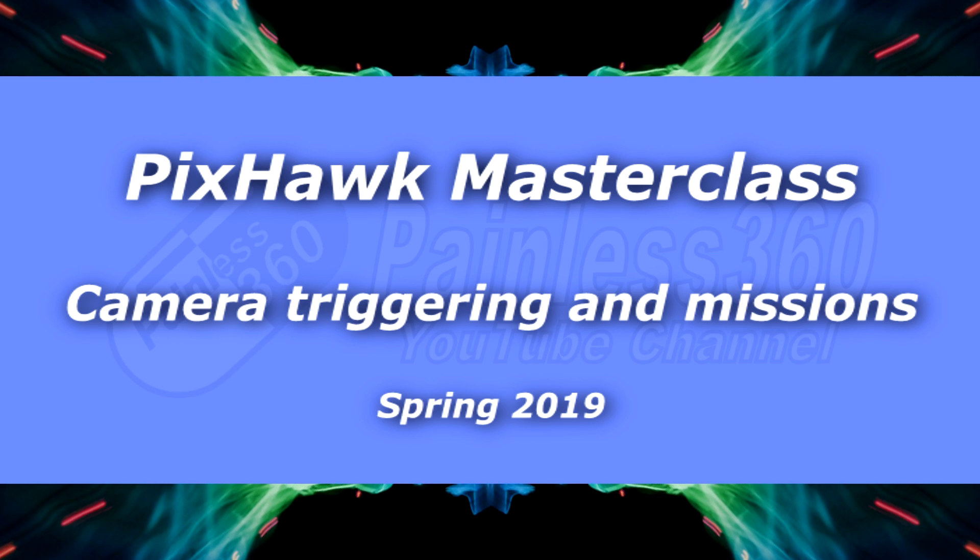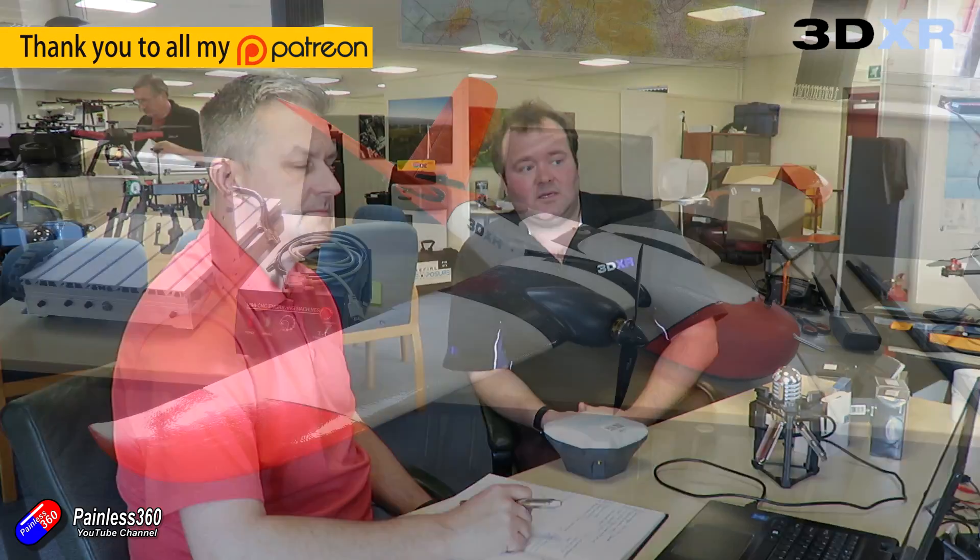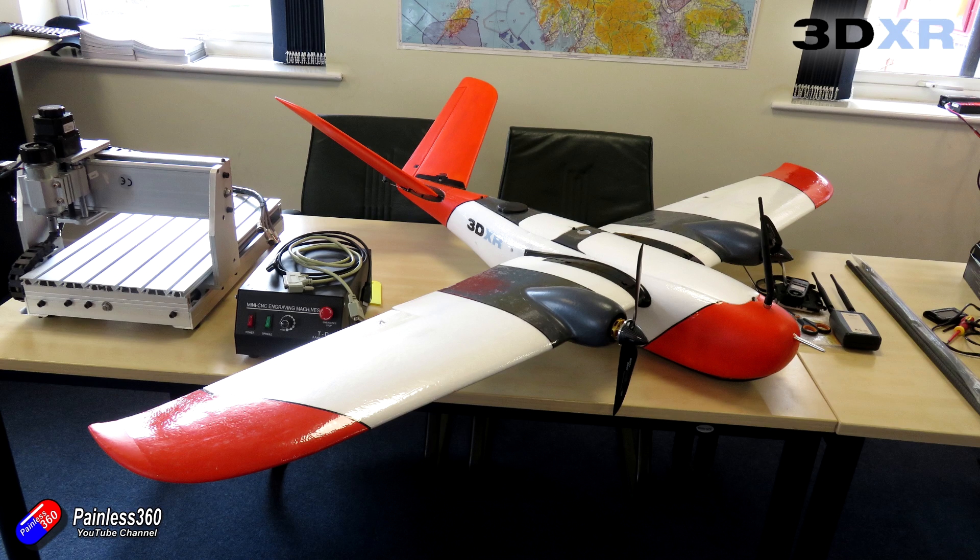Hello and welcome to the video. This is a quick introduction before I hand over to Ben at 3DXR. Now 3DXR are up here in the northeast of England and they are an outfit that make very large UAV systems, fixed wing and multi-rotors, usually based around Pixhawk for professional and prosumer pilots.